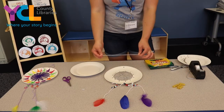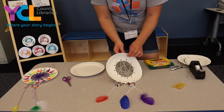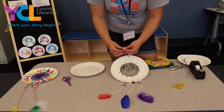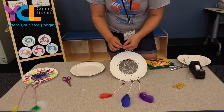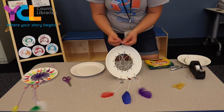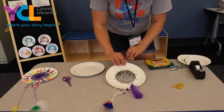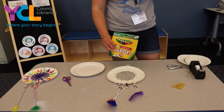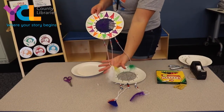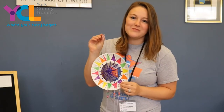Then take a smaller string — this is going to be how we hang our dream catcher over our bed, and this is what the top hole is for. Stick your string through, pull it through, and tie a knot at the top. If you need your parents' help tying knots, you can ask them. Now you have a little hanger. If you'd like, you can take markers, crayons, or colored pencils and decorate the outside of your dream catcher. Friends, I hope you had fun making your dream catcher — remember to hang it over your bed to keep all the bad dreams away. Have a great day! Bye!